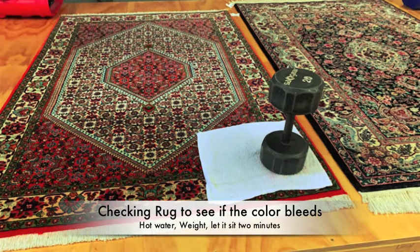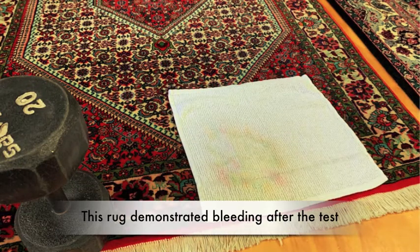One of the first things we do is determine the fiber type and if the rug will bleed during the wash process. If the test shows it will bleed, we will use a specific cleaning solution during the cleaning process.